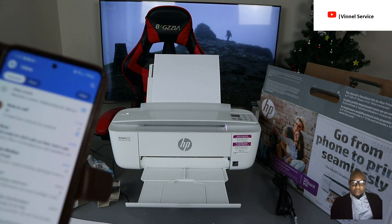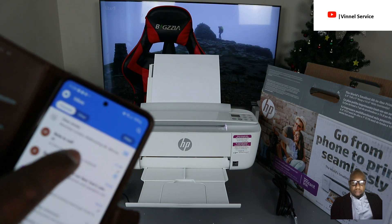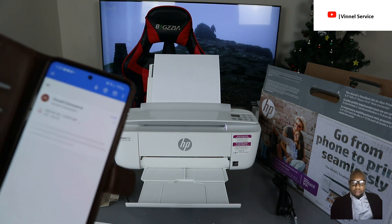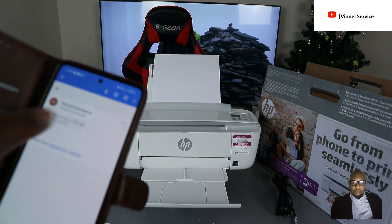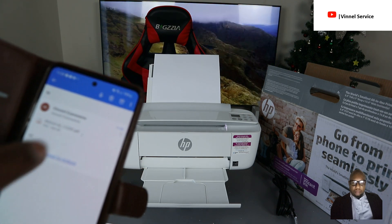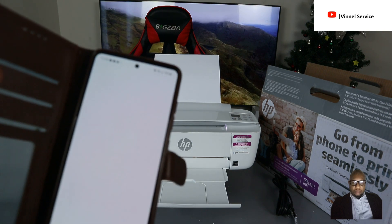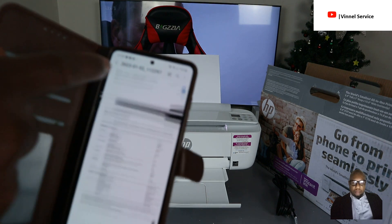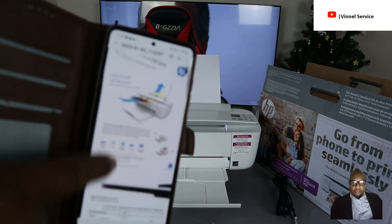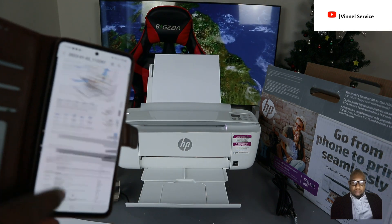This is my email. I can see the message — click to open it. Here is the document we sent to my inbox — it's opening as a PDF. There we go — this is the document we scanned.